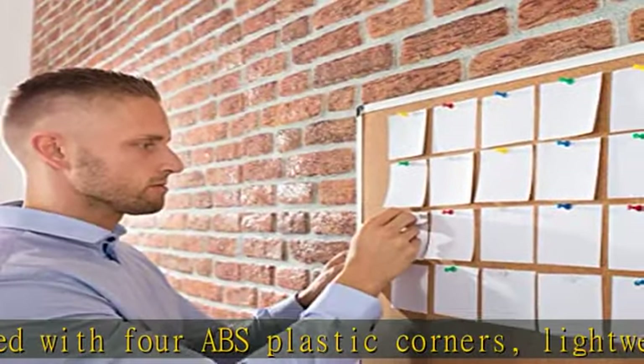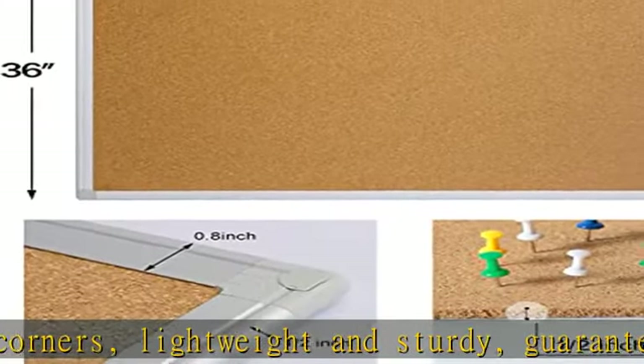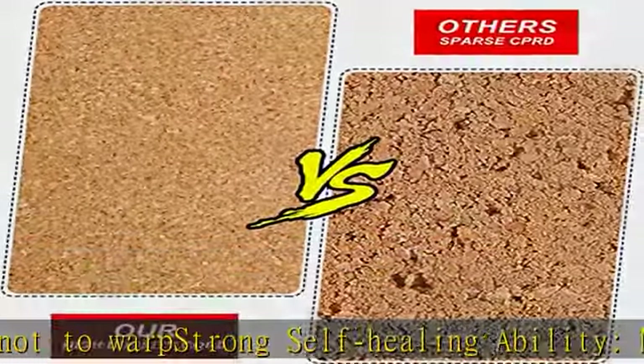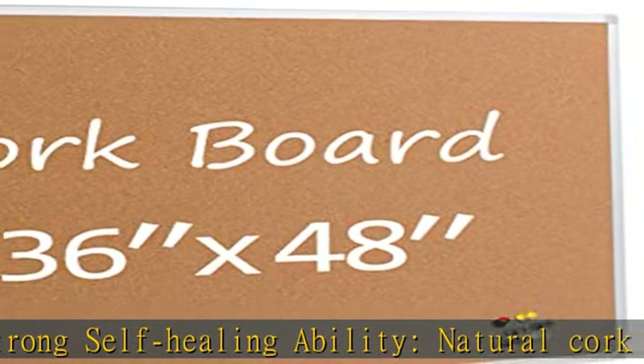No unsightly pinhole. Easy installation with 2 installation ways — simply mounted vertically or horizontally, just as you like. Comes with 4 wall screws and 4 anchors together with anchor covers.